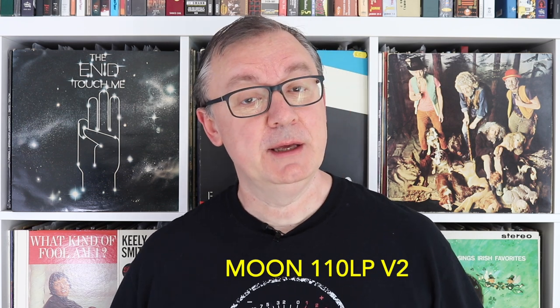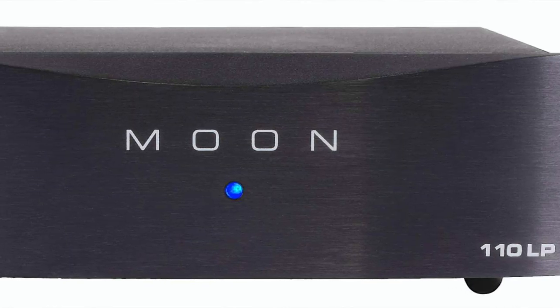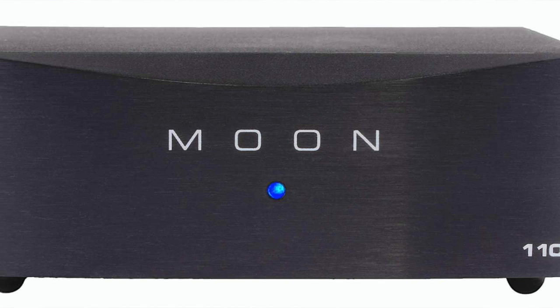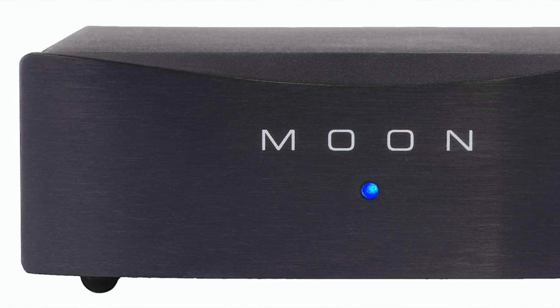Last week I reviewed a phono amplifier from Blue Horizon and it cost around £1,000 or so. This week I want to rein back on the price and look at something roughly half the price of the Blue Horizon. This one is from Moon. It's called the 110 LP version 2 and I've seen it on sale for somewhere around £450, so it's firmly in the centre of that budget price range.